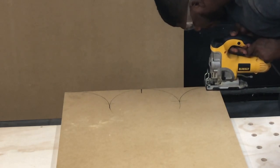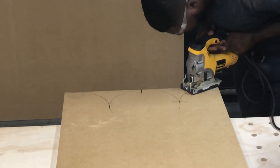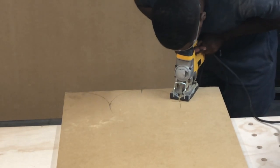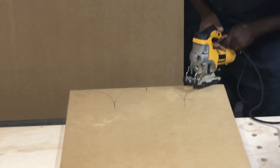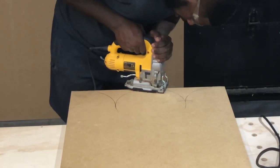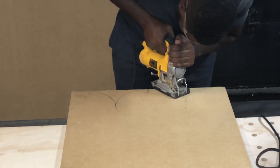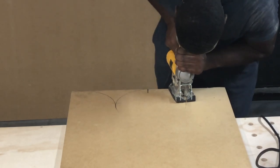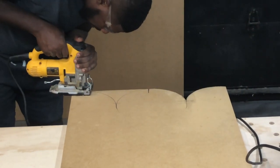I am using the Dewalt jigsaw to trace the semi-circles for the top of the popcorn box. To get the semi-circles, I trace the bottom of a 5-gallon bucket — that is what I am tracing. Take your time during this process, no need to rush. We want it as smooth as possible, even if we are going over it with some sandpaper.